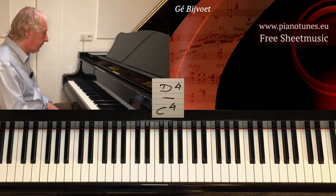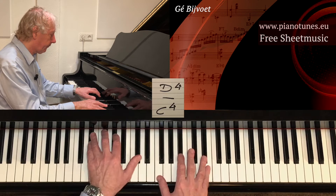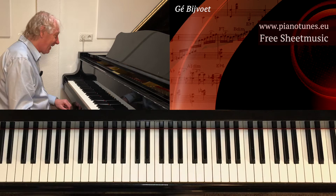A good way to practice it is with two hands: one on C, one on D, and go chromatically. When you can say your telephone number while playing, you know you can do it. So practice it.